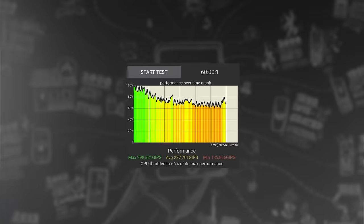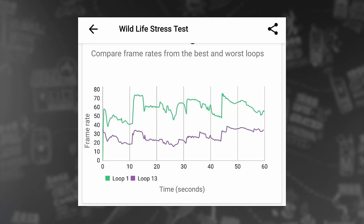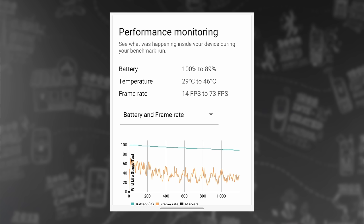However, when it comes to thermal management, the results aren't peachy. During our prolonged stress tests, we observed significant throttling in the CPU, but the stability of the GPU performance was even worse and quite unimpressive. You may end up with occasional drops in performance when playing demanding games.